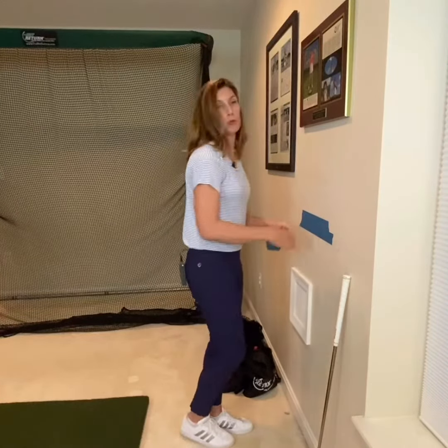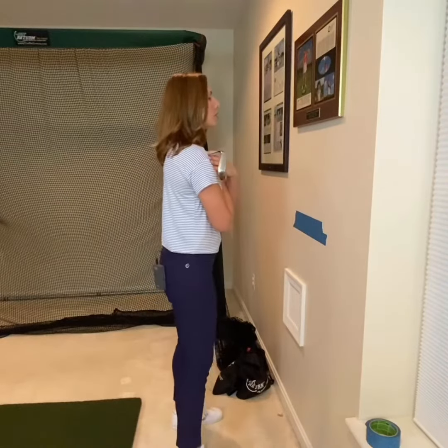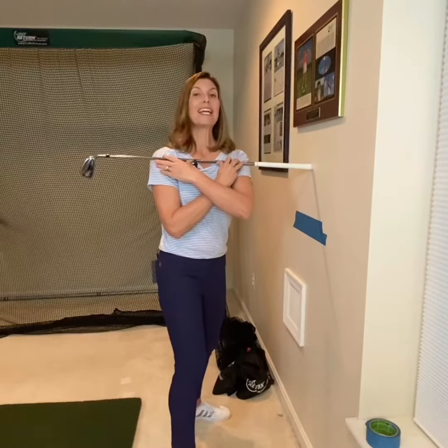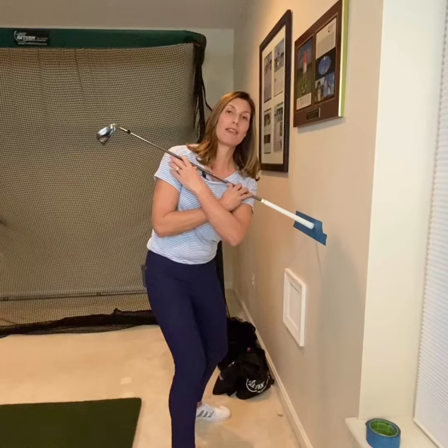Take the golf club and place it nice and high up on your shoulders near your collarbone and face the wall. Turn to your right from a standing position and then adjust where you need to be so that the butt end of the club finds the wall. Now tilt down to make the grip end of the club find the tape. And there you have it.